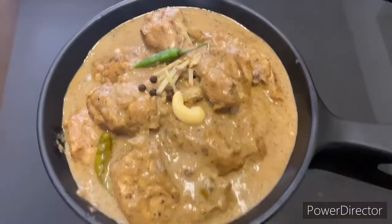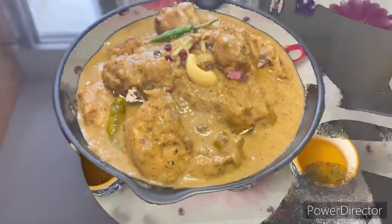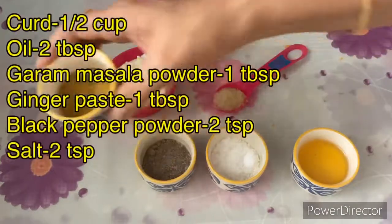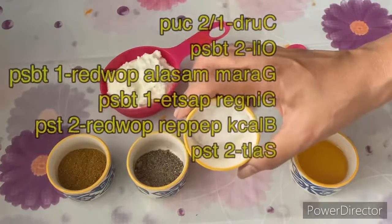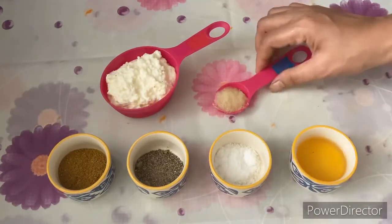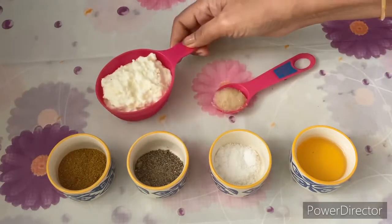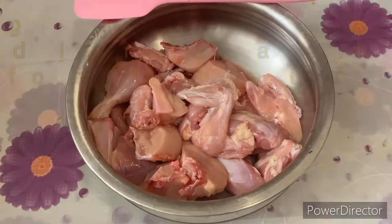Hello everyone, welcome to Nikki's Kitchen. Today we are going to make Murgh Kali Mirch. It's a very tasty, creamy and yummy dish. The ingredients for this are very basic: curd, oil, garam masala, ginger paste, black pepper, and salt to taste. Curd is one of the major ingredients. These ingredient quantities are according to 1 kg of chicken.